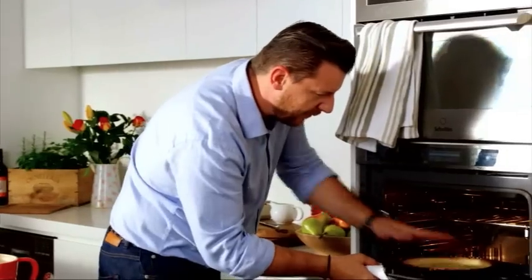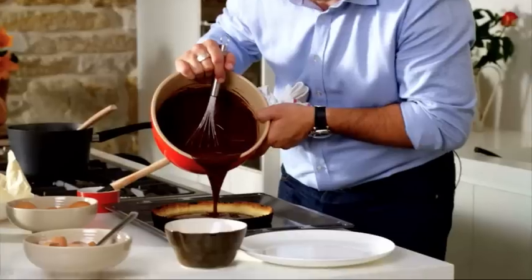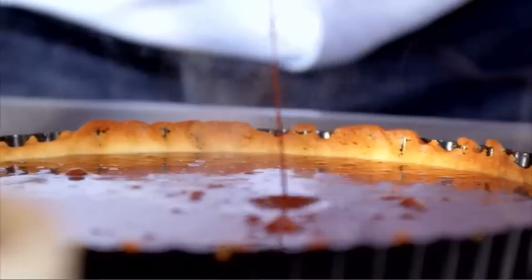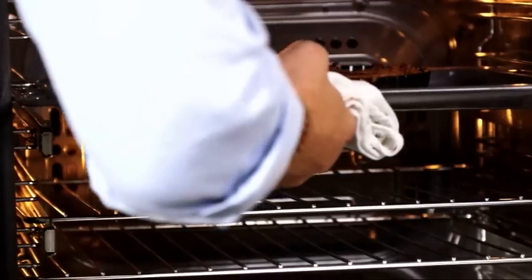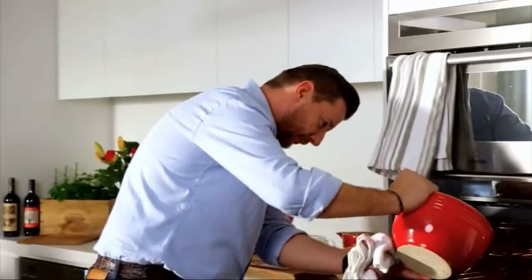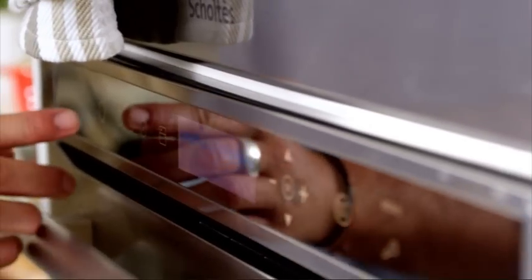The tart has been in for five minutes. Now I'm going to fill it all the way to the top, then put it back in the oven and pour a little bit more — just to the rim. The oven is now at 250 degrees. Close it, switch it off, wait for an hour and it's cooked.